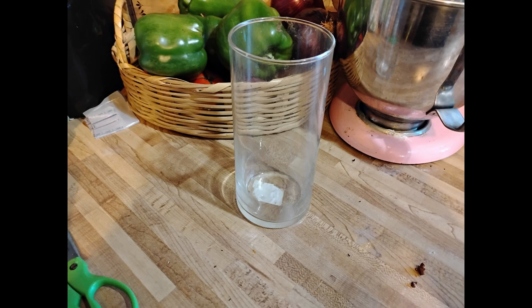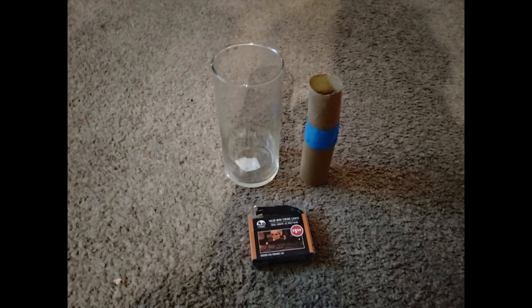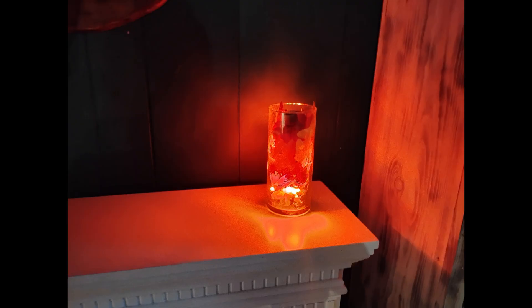I think this next DIY is my favorite. Grab a large glass vessel — Dollar Tree also sells battery-operated mini string lights. I took a large hurricane and a paper towel tube or two toilet paper tubes cut to the size of the hurricane, and I wrapped the lights around it so you can get super creative for any holiday. I also picked up these maple leaves and just put the leaves inside. You can use any color scheme you've got going on at home. How elegant this looks — it would also make a great centerpiece. Anything you're seeing in this video, I want you to be able to put together in about five minutes.